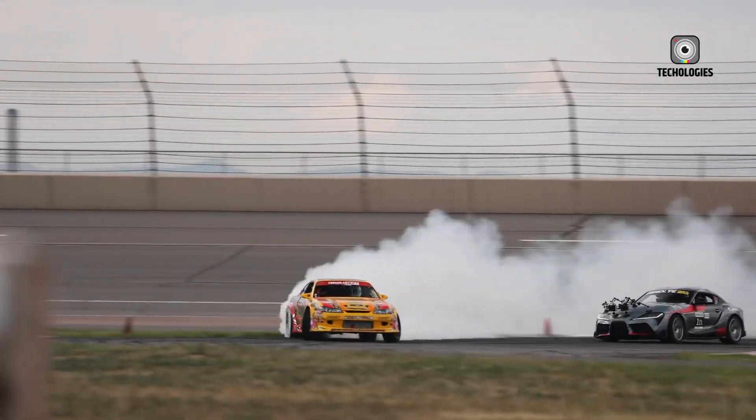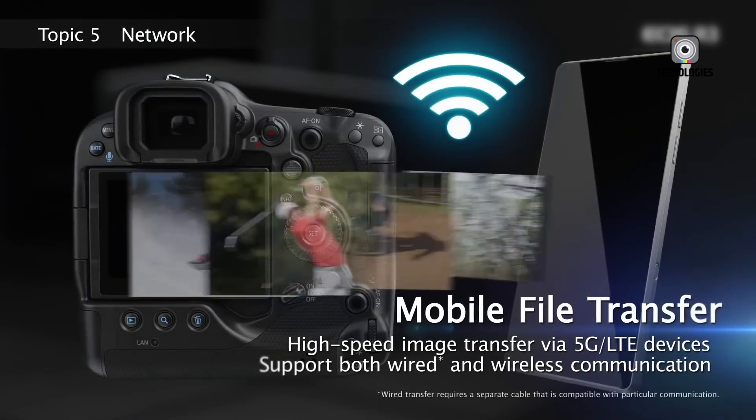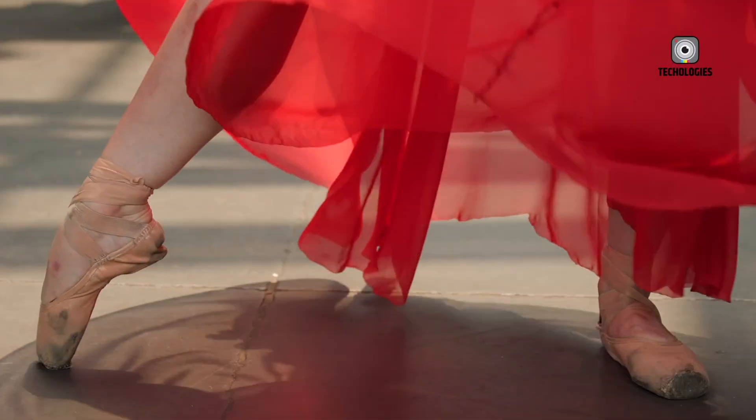The Canon EOS R4 is more than just a successor to the R5 or a relative of the R3. It is a carefully considered evolution that merges Canon's flagship design philosophy with cutting-edge technology.